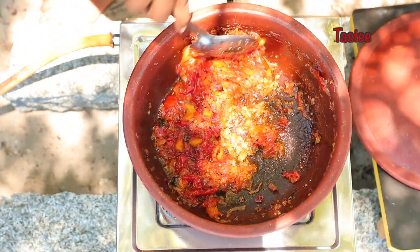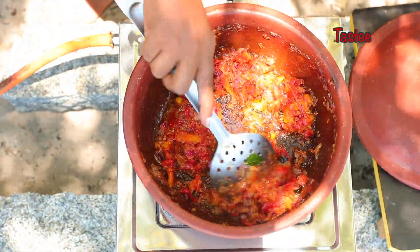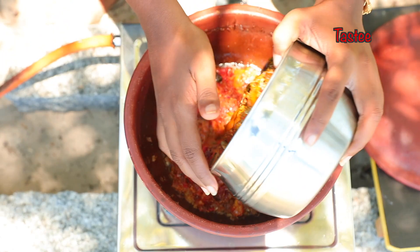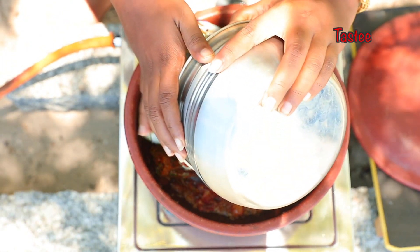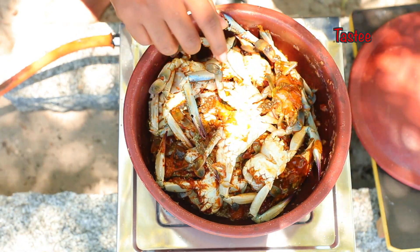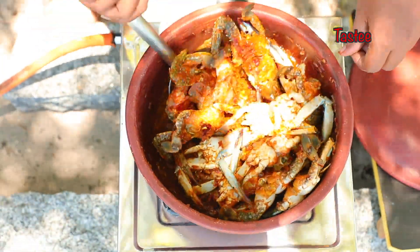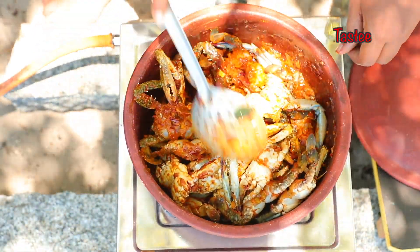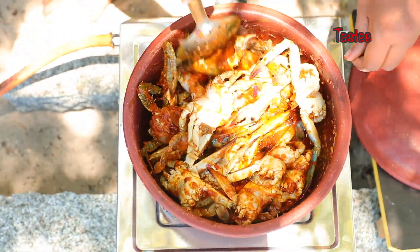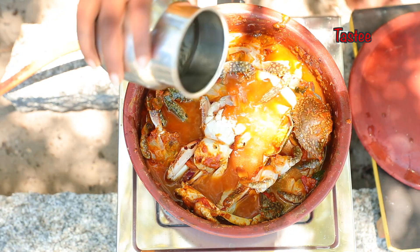It will be mixed with the tomatoes. Let's make the tomatoes. We are going to add two colombas.